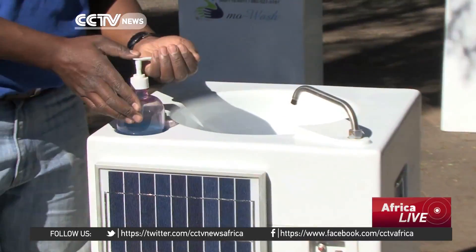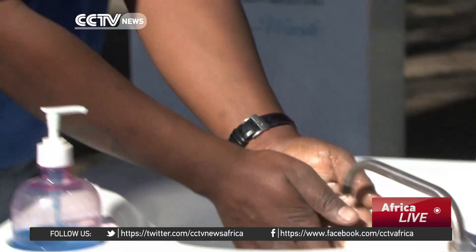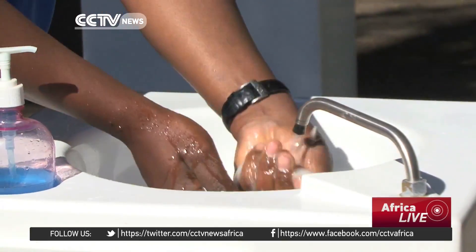It's simple. Just plunge — this is the only thing that you have to touch. Then just position your hands, and the water gushes out.